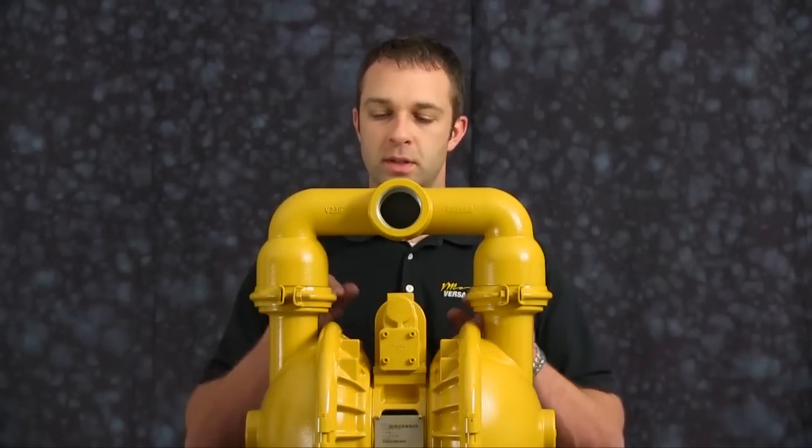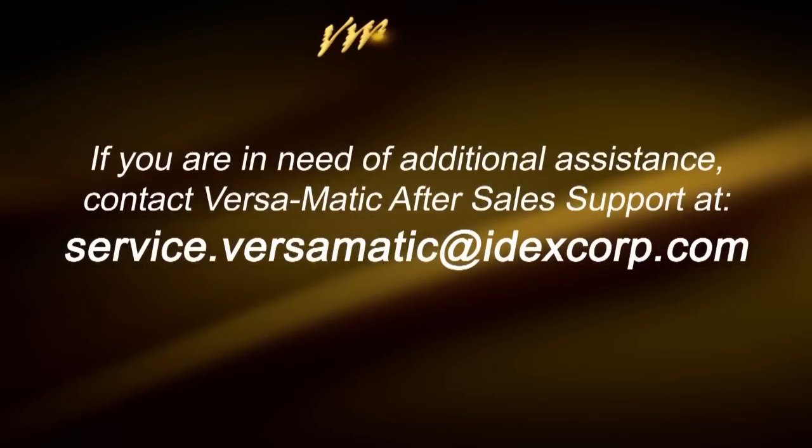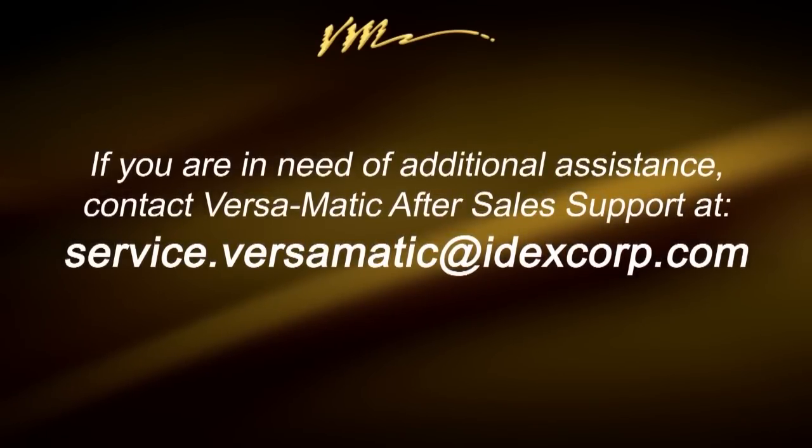This concludes our wet side rebuild of our E2 metallic clamp pump. Today we put in diaphragms, valve seats, and check balls. When doing a complete rebuild, see our air side repair video. For more information, visit us on the web at www.versamatic.com or contact after-sales support at www.versamatic.idexcorp.com. Thank you.